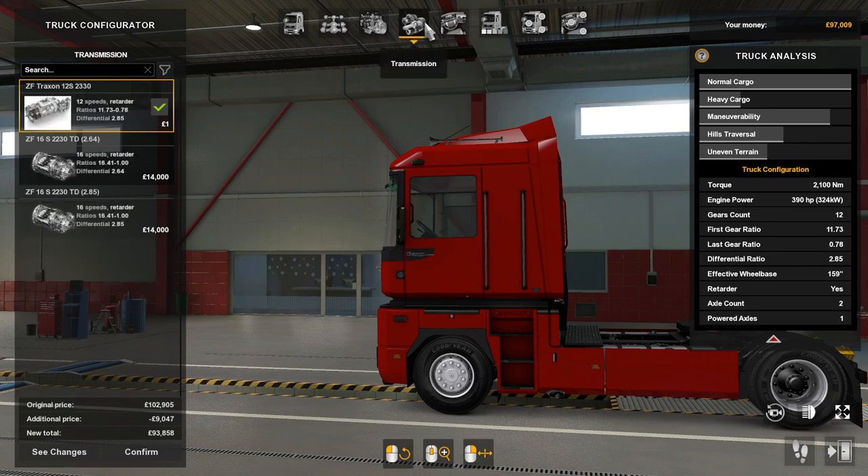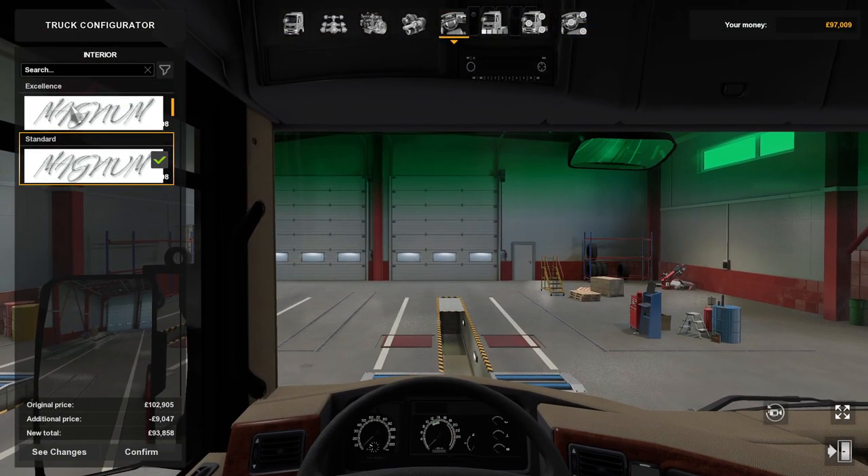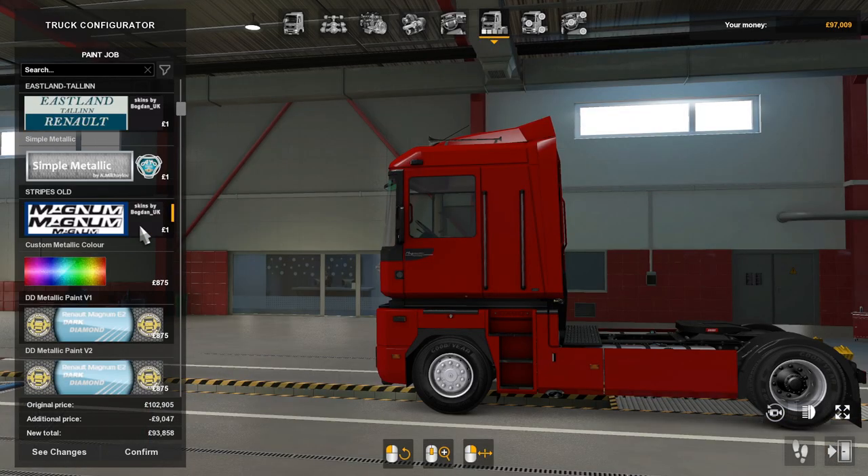For transmissions there's the ZF Texon 12S which is a 12-speed with retarder, the ZF 16S which is a 16-speed with retarder, and then the XXF 16S which is also 16-speed with retarder. For interiors there's excellent and standard.